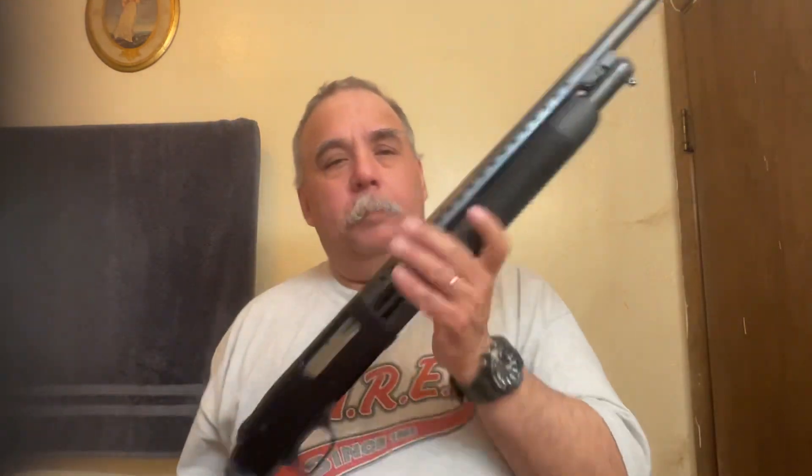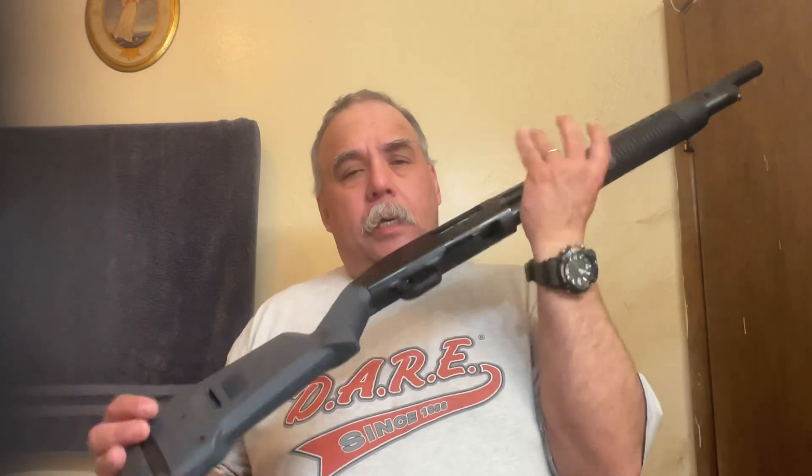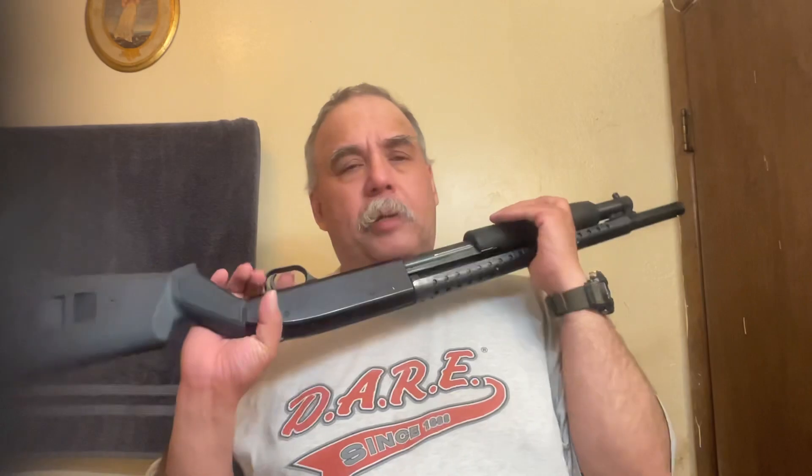Anyways, there's the update on this Mossberg 500A. It does have a place for a sling on both sides. I don't need to run a sling on it. I might be turning this into more of a defensive gun or utility gun, shall we say. I do like the heat shields — I've burned myself on barrels before, so it's kind of a good touch.